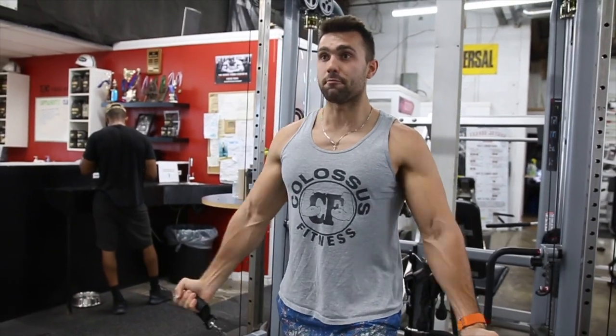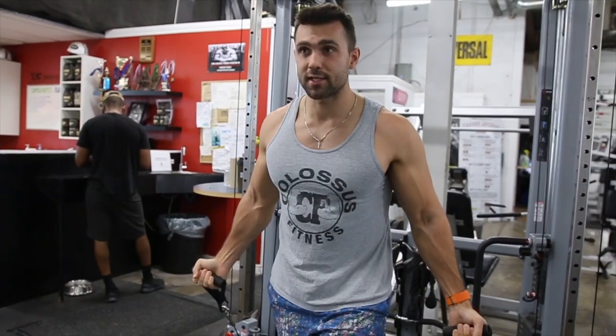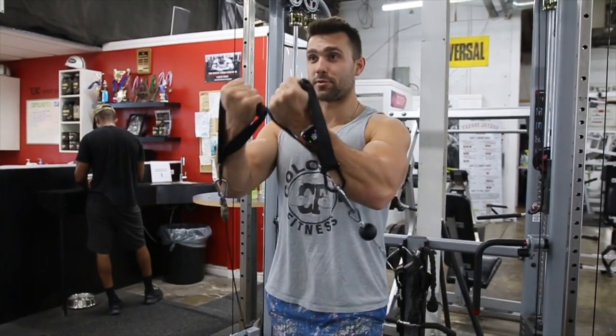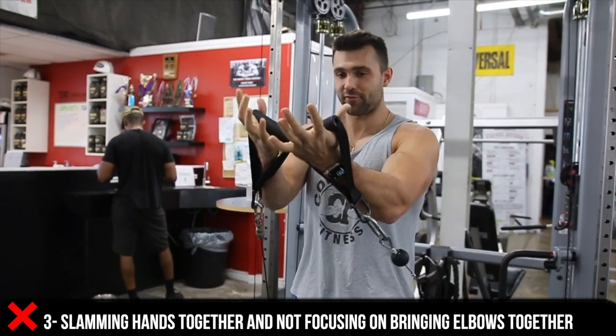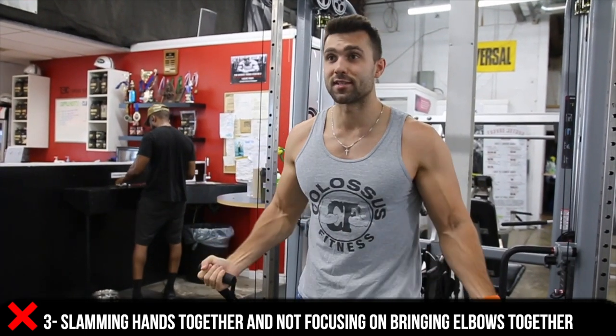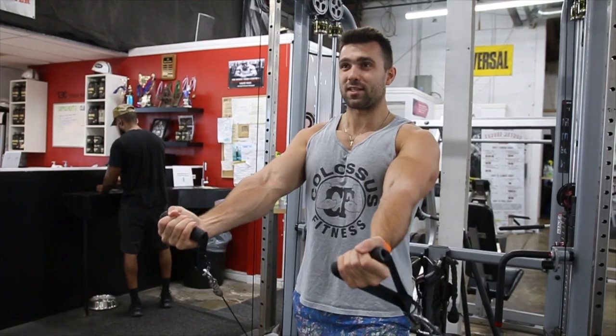Then you're gonna let it come down. Big mistakes here are curling up — here's a dramatic example of what's wrong versus what's right. Instead of lifting with your hands and pushing them together, you're pushing with your elbow and squeezing the chest. Squeeze up at the top.